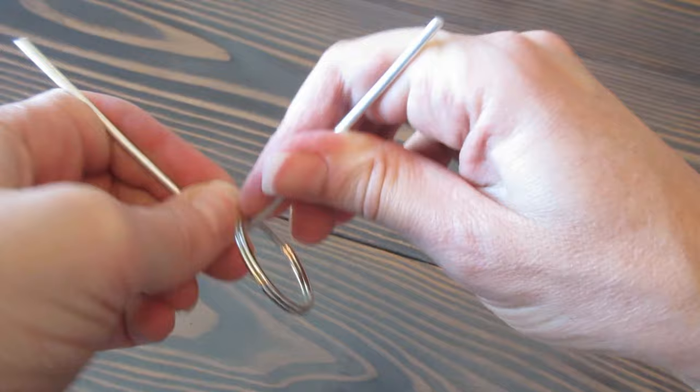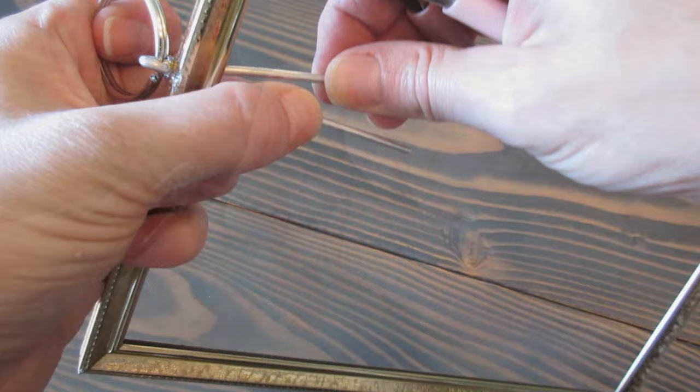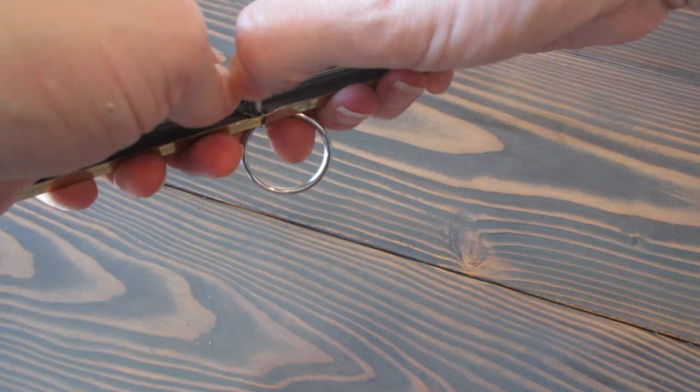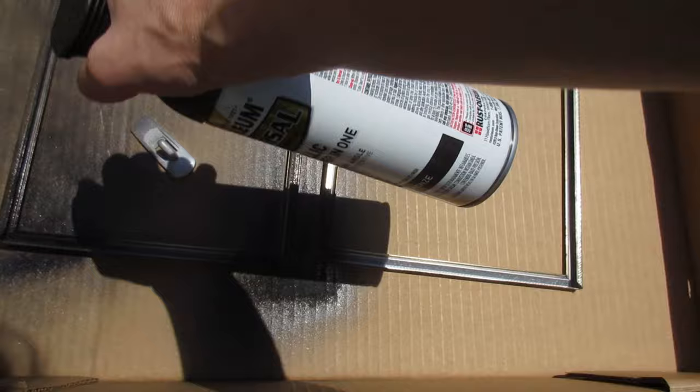Now just bend the wire around the key ring so it fits securely in that little notch on the key ring. Slip the wires through the hole in the frame and trim off the excess wire at the end, then flip it around and bend the wire so it locks the key chain securely into place. Give your frames and hooks a couple of light, even coats of spray paint and make sure that they're evenly covered.